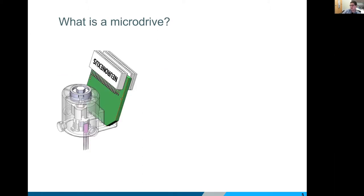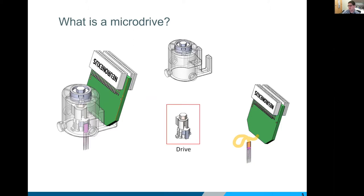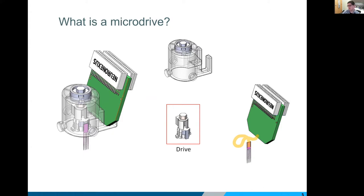A micro drive really has three core components. The first is the drive itself — a very miniaturized lead screw in a biocompatible plastic housing. Next, obviously the most important functional component, is the electrode and connector package. We have a ton of different options: different site layouts, site materials, shank spacings — very customizable. Then there's a protective cap. This is all meant to be cemented in place with a combination of bone screws and bone cement, and once your craniotomy is closed the protective cap is cemented over top.